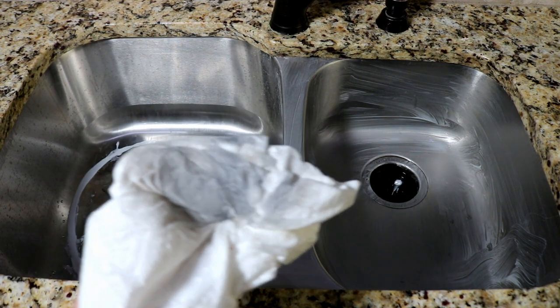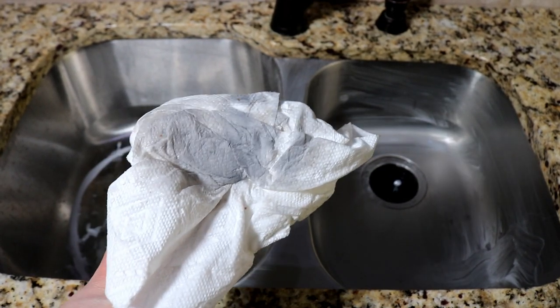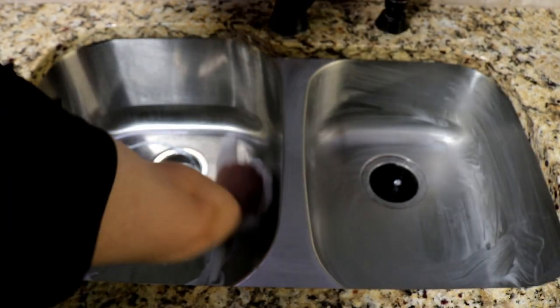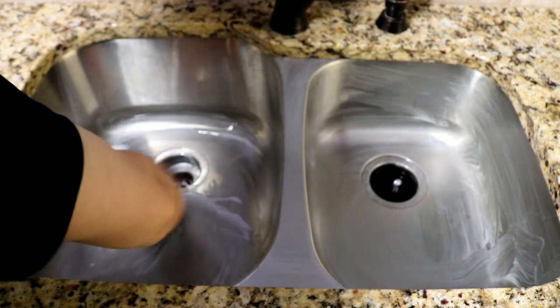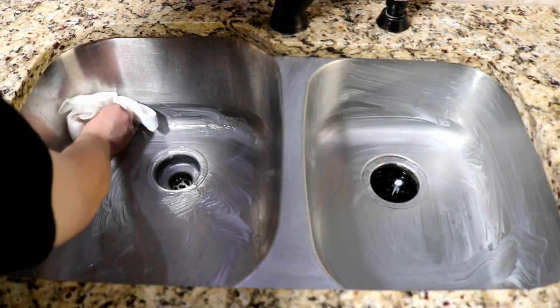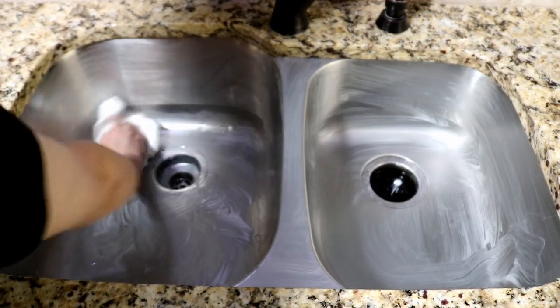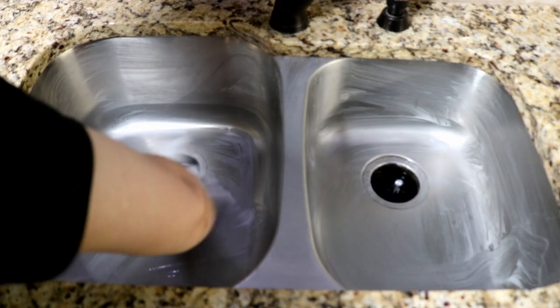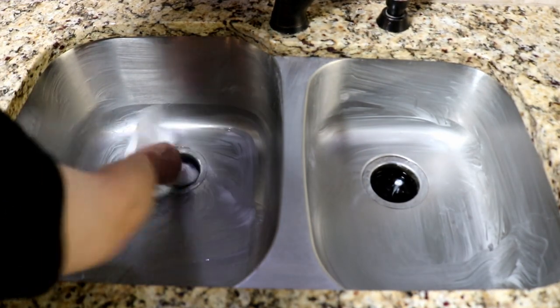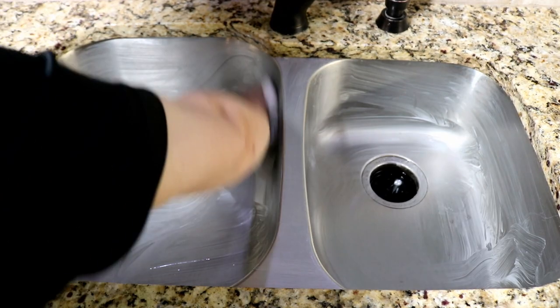You can see real quick that you're definitely taking a lot of gunk and dirt off. I'm going to keep scrubbing — I'm not going to go nearly as hard on this as I typically would. There's a spot right there — scrub that for a second. But this is what you've got to do to get this sink to look nice. Kind of give it a quick once over.